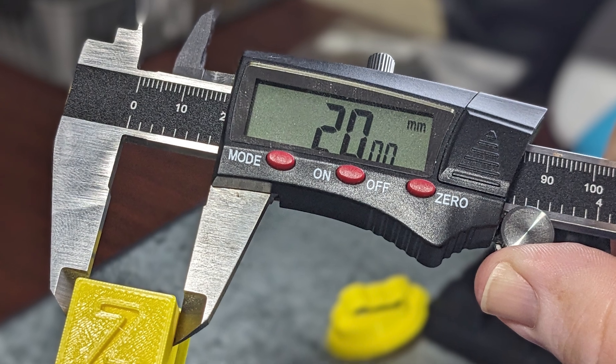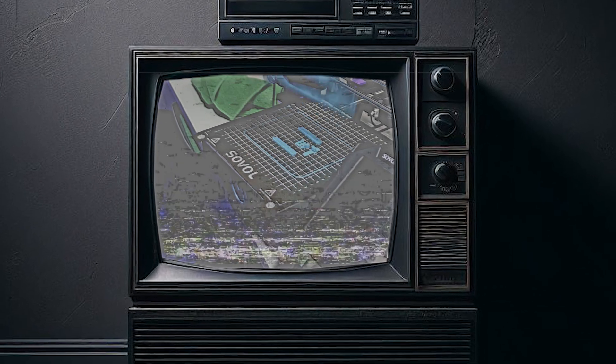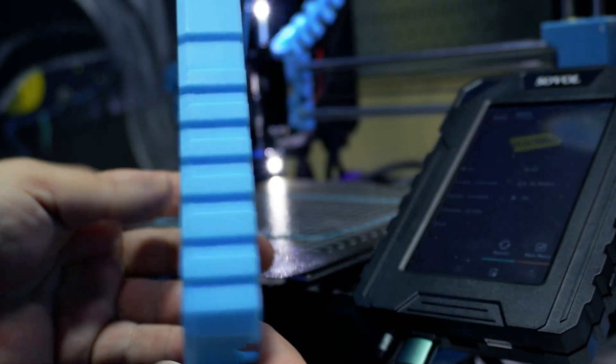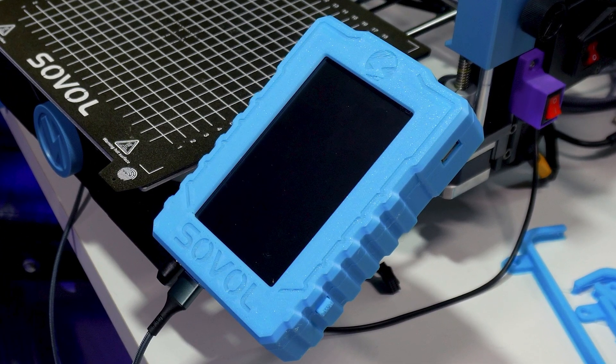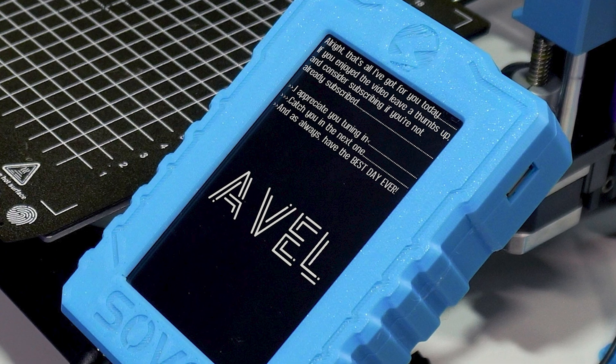Now that all this is done I can finally print something to see if my efforts paid off. The new case for the Klipper screen turned out perfect. If you want this model I'll leave a link in the description — it's not free but it is a high quality design and fairly inexpensive. If you do get it I highly suggest leaving the creator a thumbs up and checking out his YouTube channel. Alright, that's all I've got for you today. If you enjoyed the video leave a thumbs up and consider subscribing. I appreciate you tuning in — catch you in the next one, and as always have the best day ever.